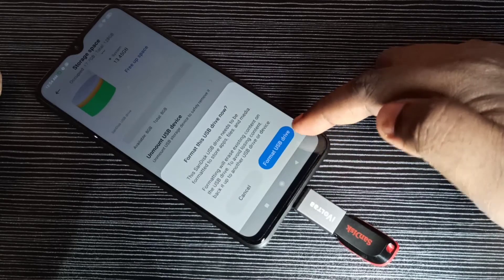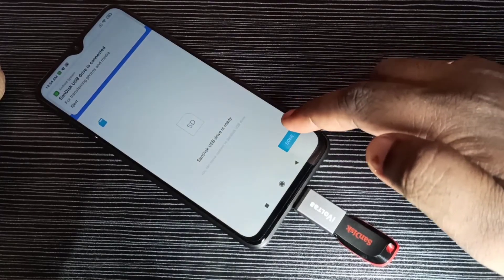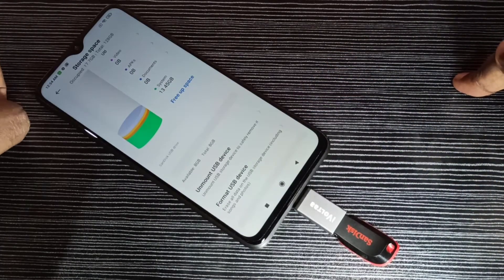Tap on 'Format USB Drive'. It's now formatting, so please wait. Done! This is how we can format a pen drive using an Android mobile phone.